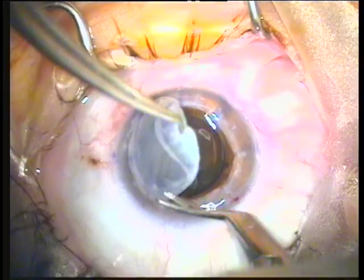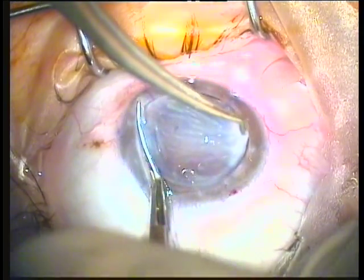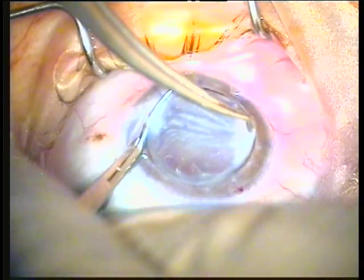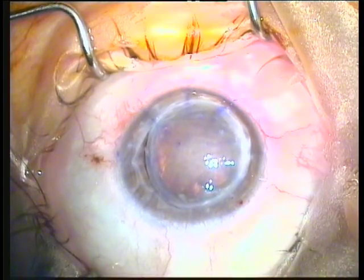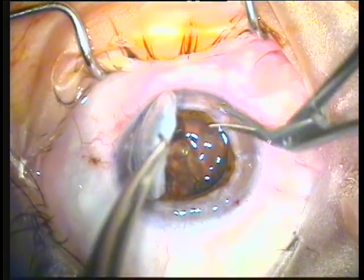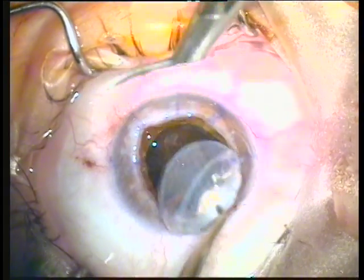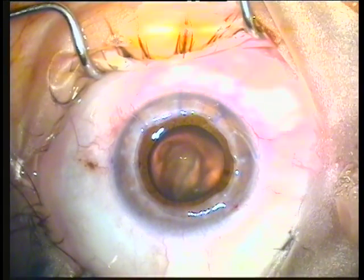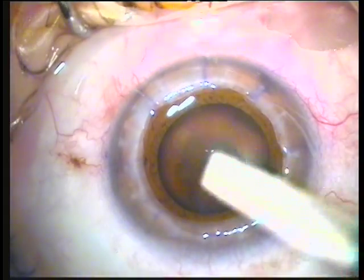We saw first left-handed, now right-handed going clockwise. We're seeing the surgeon's view, so the top of the screen is the inferior part of the eye. The trephination is almost complete. Going back with the counterclockwise scissors, the viscoelastic will be removed from the front of the anterior capsule.